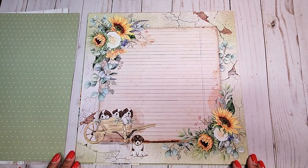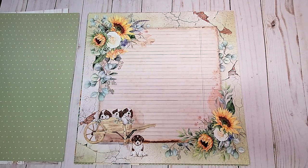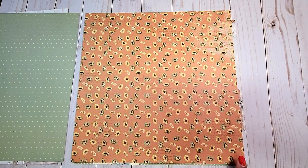Next, we have this beautiful paper. You've got lined paper in the background, and again, these beautiful sunflowers flanking the page and these four little puppy dogs. On the back, you have this muted orange with beautiful sunflower prints all over.